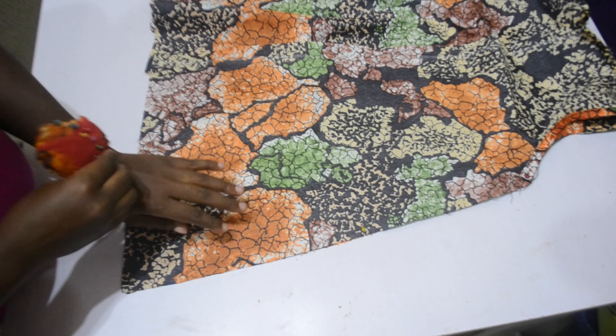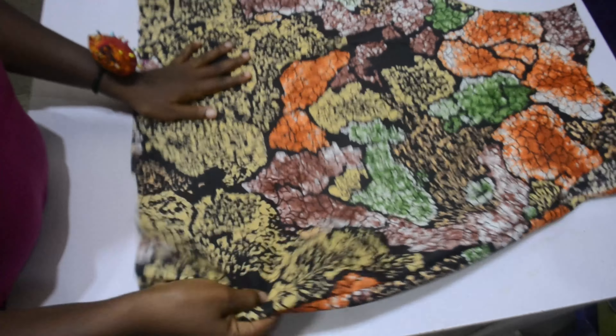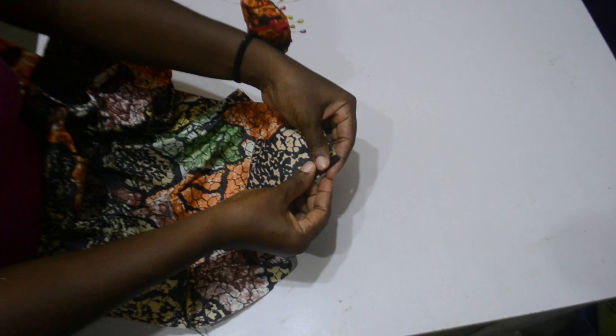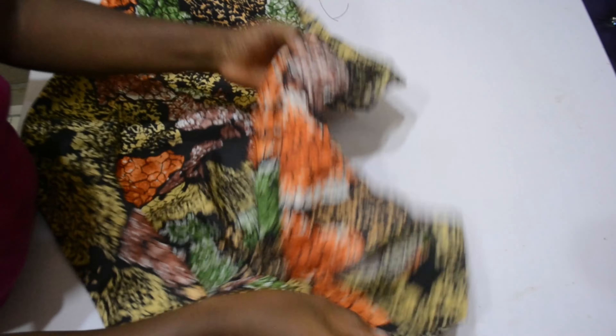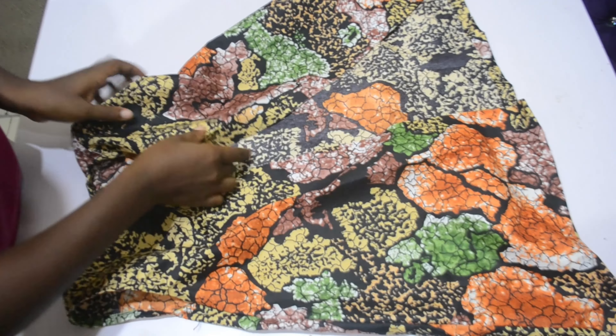After I was done stitching that side, the next thing I did was to hem the gown with whichever allowance you added. After hemming it, it's coming together and we are almost done with this style. I told you guys it's going to be a simple, very quick tutorial.